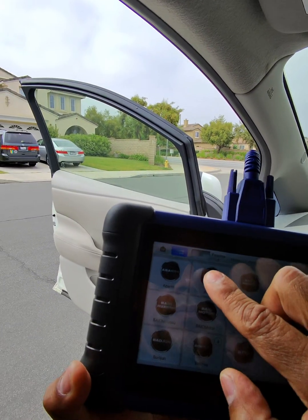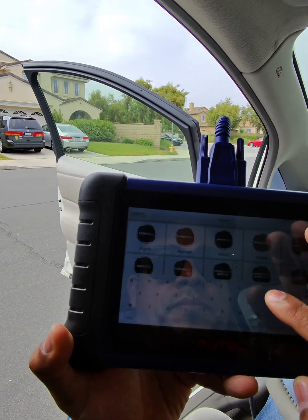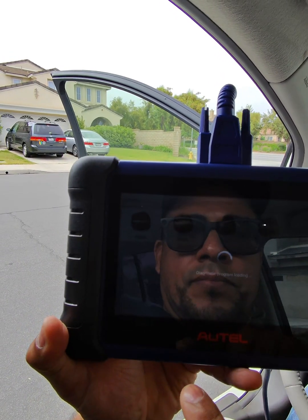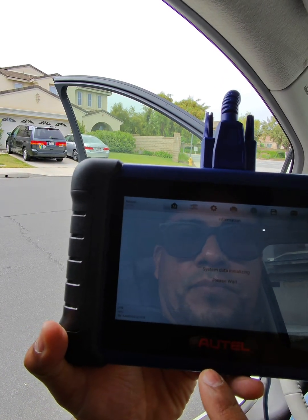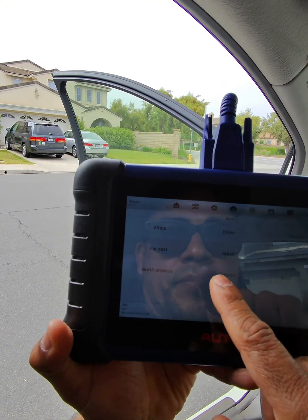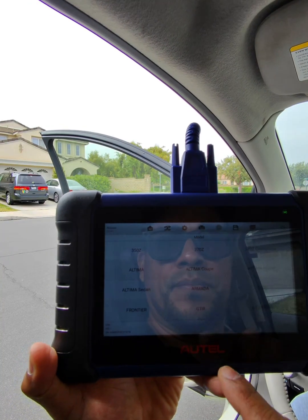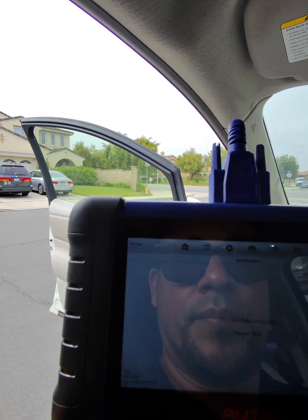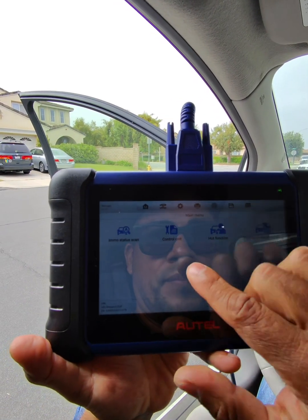We're going to look up the vehicle and enter the information manually. Once you enter manual mode it'll prompt you to put in the make of the vehicle, then the model — all the vehicle information will be prompted. Just make sure you select the correct one. Here it's telling us what model it is, so we're looking for the Leaf — there's the Leaf.